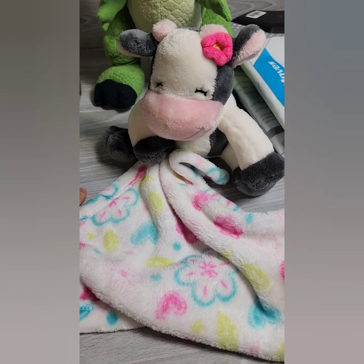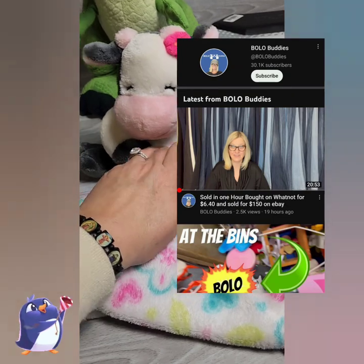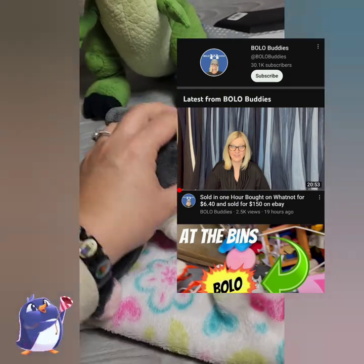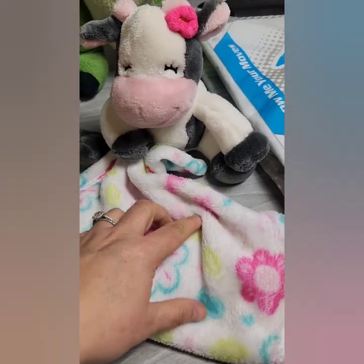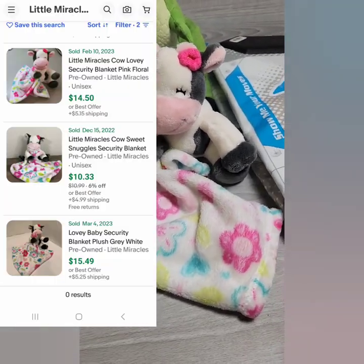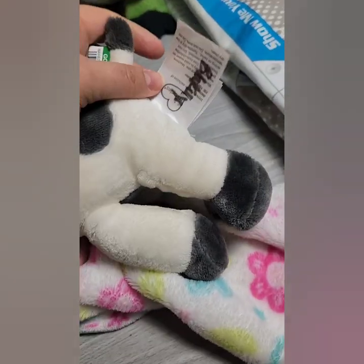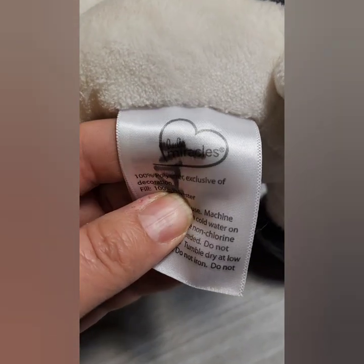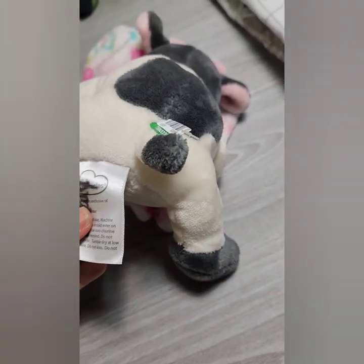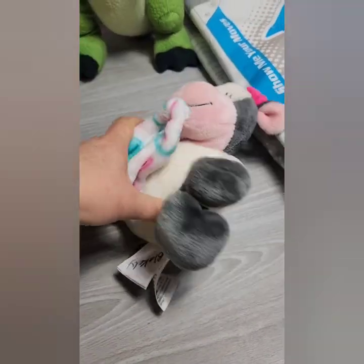Shout out to the Bolo Buddies channel — she always says to pick up any lovey that you see. I grabbed this little gal for $2, and as you can see from the comp, they go for anywhere from $18 to $20. She's in pretty good shape. There is a label with a child's name on it. The brand is Lula Miracles. So that was a good pickup.